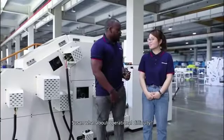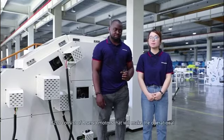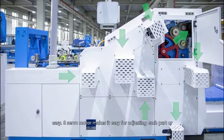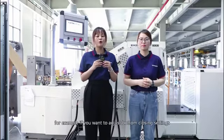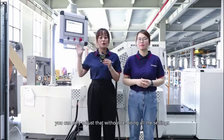Susan, what about operational difficulties? It's easy to operate. B220 consists of eight servomotors that make the operation easy. Eight servomotors make it easy for adjusting each part of the operation individually. This helps to save time and improve efficiency and output. For example, if you want to adjust the bottom closing settings, you can adjust only that without redoing all the settings.